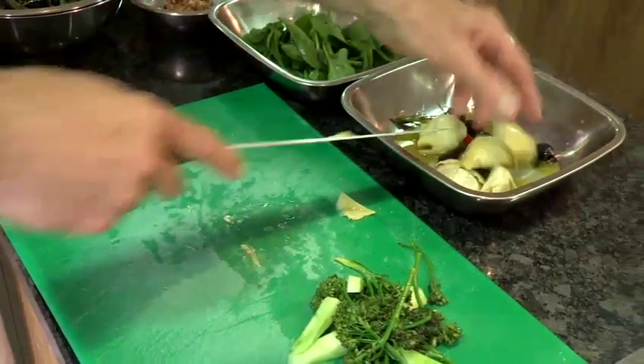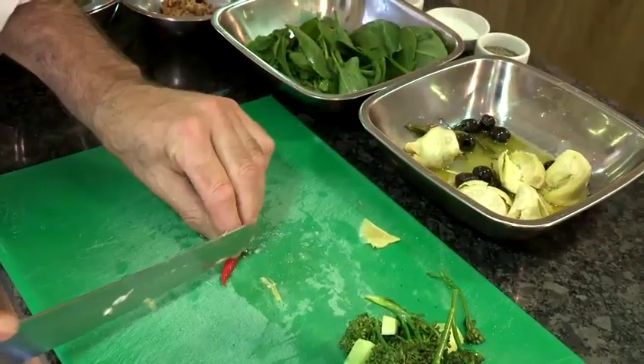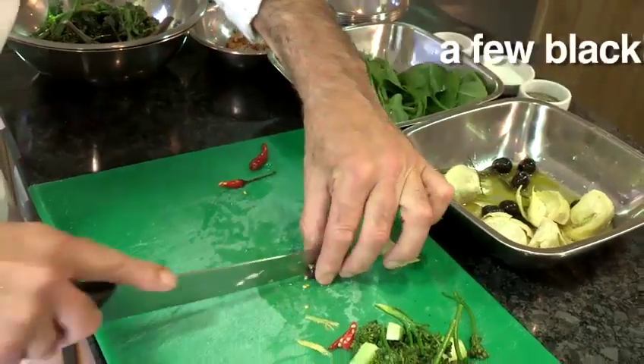Into that I'm also going to add the olives. I might take one of the chillies out — there are quite a lot of them. These small chillies are extremely hot, so we just want to be a little bit careful about how much chilli we put in. And we've got the olives there which can be cut down as well.